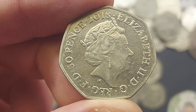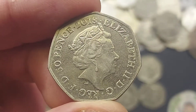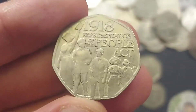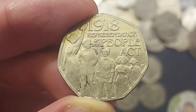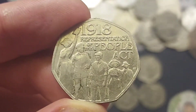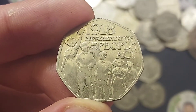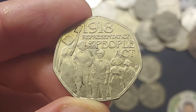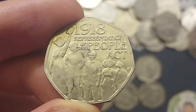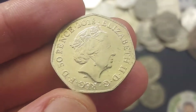The coin today is the United Kingdom 2018 Representation of the People's Act 50p coin. On the front we have got '1918 Representation of the People's Act' along with five figures at the bottom of the coin. This coin was released in 2018 to mark the 100th anniversary of the People's Act being passed. This historic act granted the vote to servicemen over the age of 19, all men over the age of 21, and all women over the age of 30.